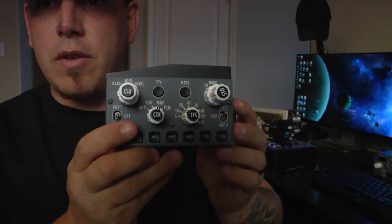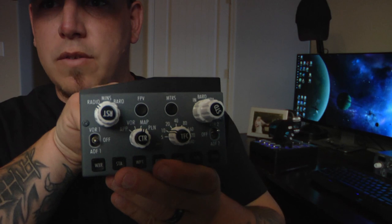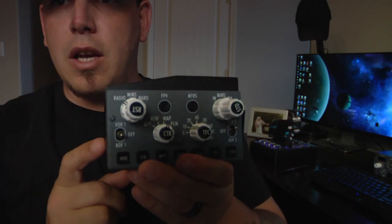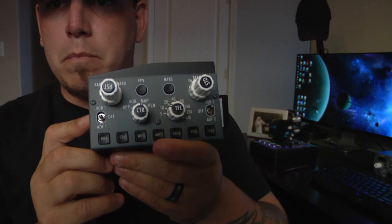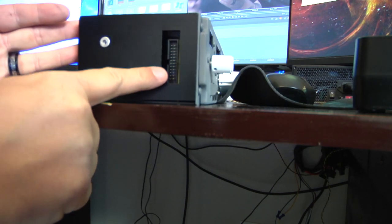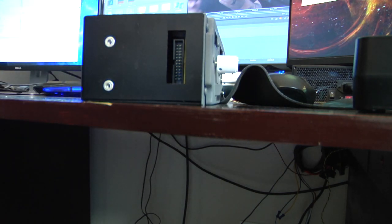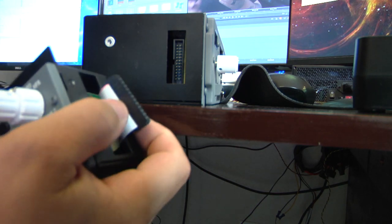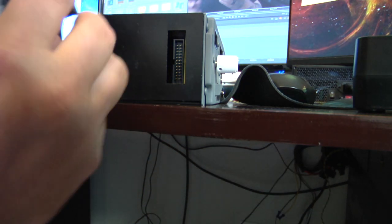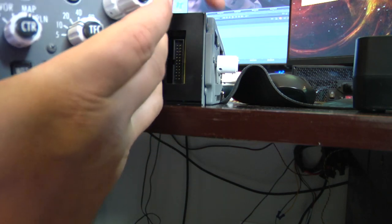The first officer side is going to be the same thing, except this fin here will be reversed and the connection will also be on the other side, but otherwise it should look the same. On each side of the MCP there is a connection, and on the EFIS you have this little connector here — it just plugs in directly into here.